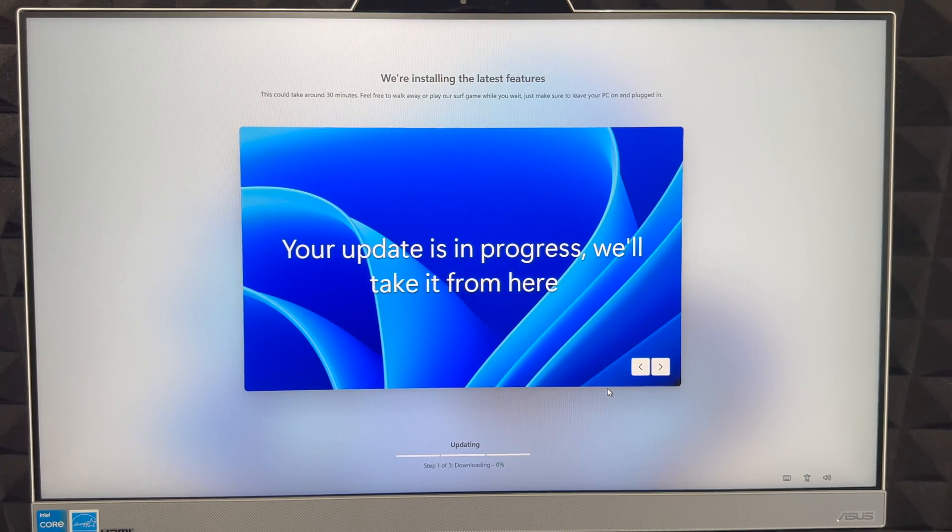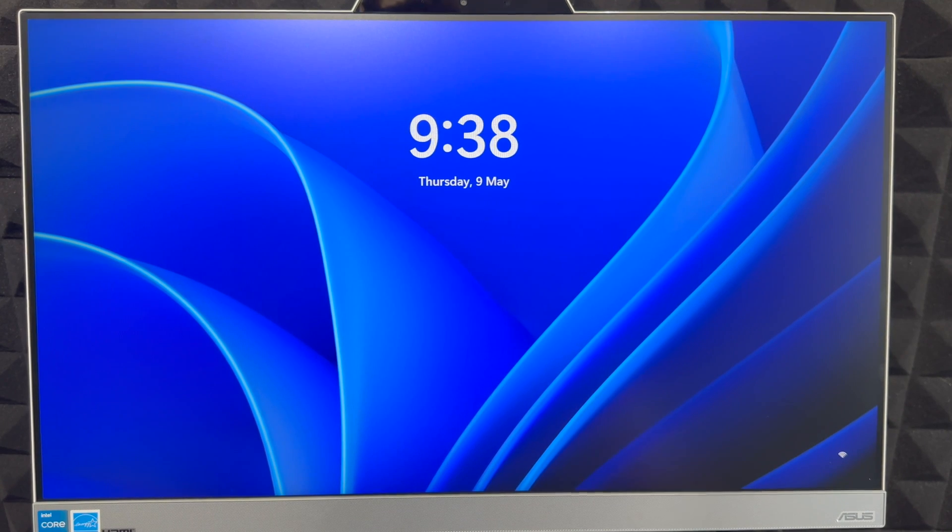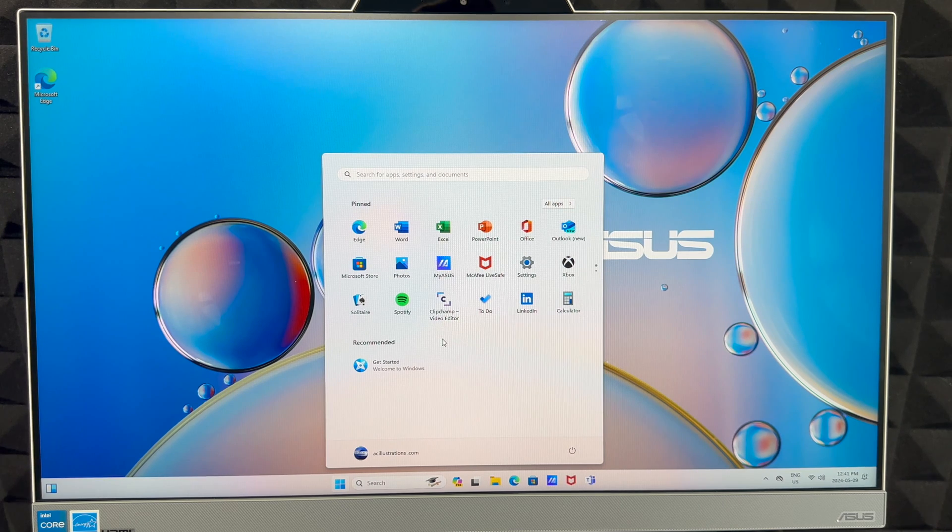At this point there's nothing to do but wait for any remaining updates to download. If the screen turns off, don't panic — just click around and it'll come back. After a little while, enter your PIN and you're pretty much done. It'll finish getting things ready and then we're all done.